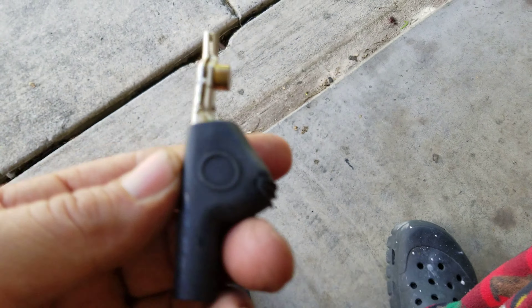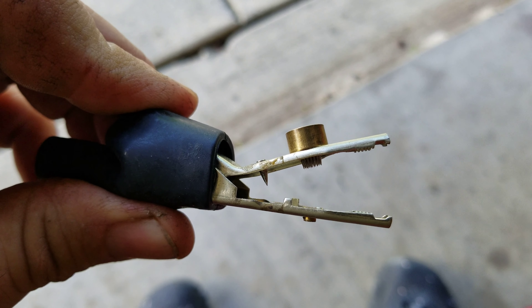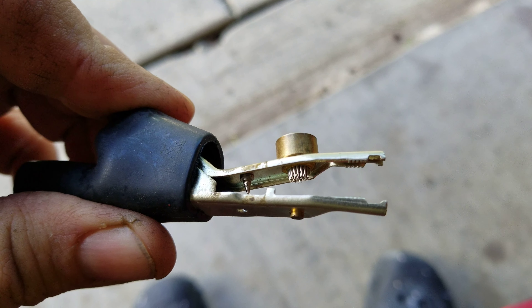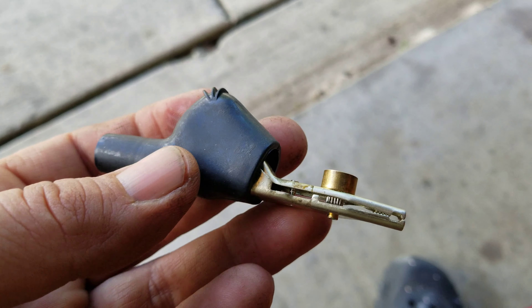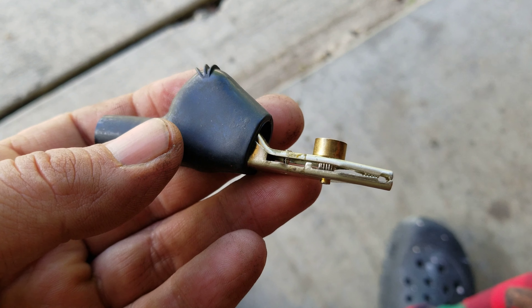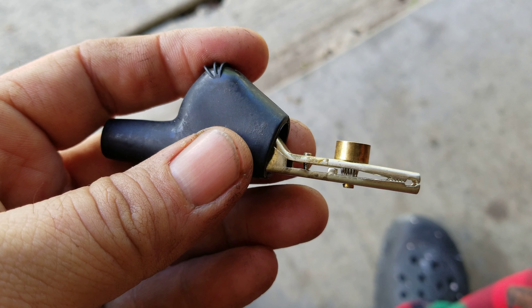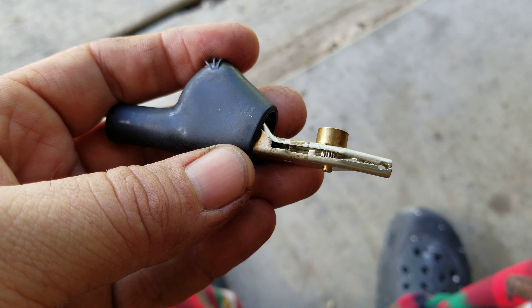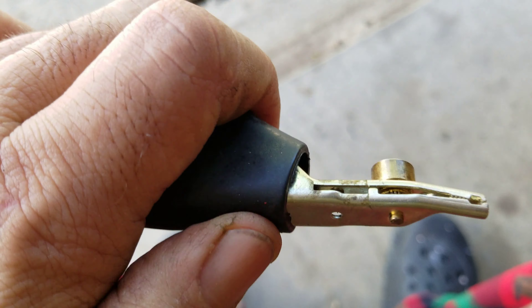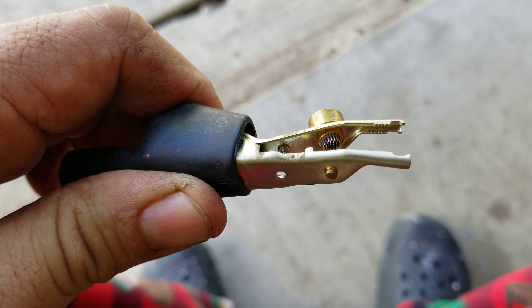These right here actually go on the end of your test leads. As you can tell, you've got a spike and then you have what they call a bed of nails. I know these are kind of older and a lot of people are probably saying, 'Oh my god, that's how you destroy wires.' Well, sometimes you have to get a definite answer and it takes these.